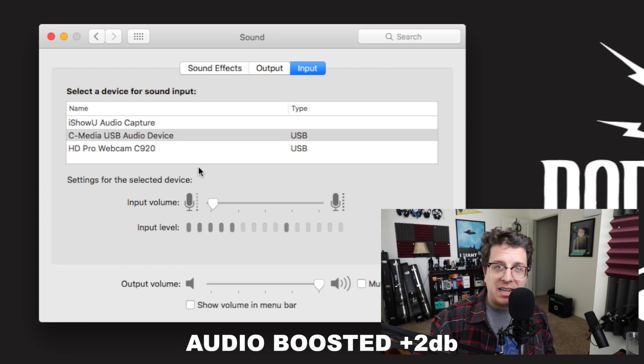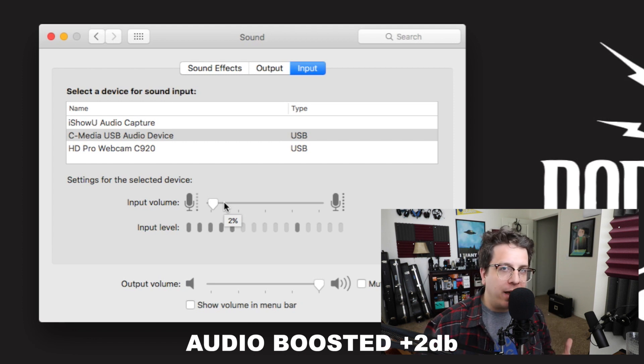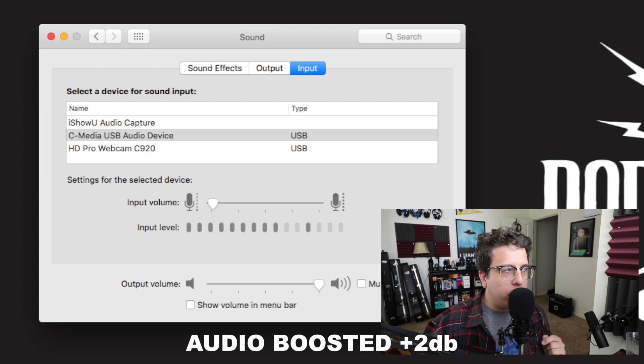Now I've plugged the microphone into a phantom power supply and then the phantom power supply into the USB Sound Card. You can see in my sound preferences that I've been able to drop the microphone gain down to two percent. This really helps eliminate any background noise because you're able to set the gain so low, you're really eliminating any background noise generated by the sound card. But let me go ahead and be quiet so you can hear what kind of background noise is generated at a two percent gain input.